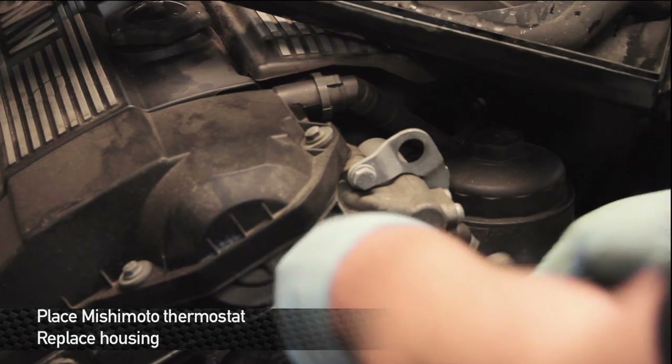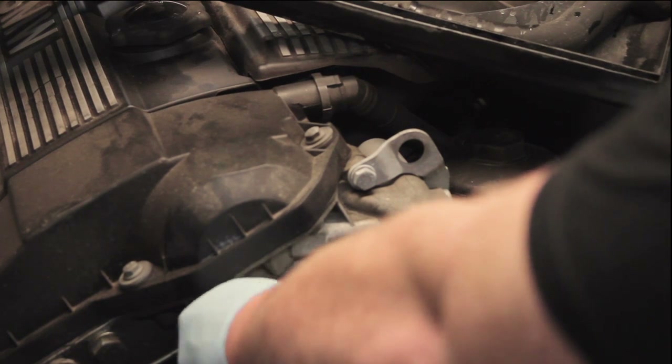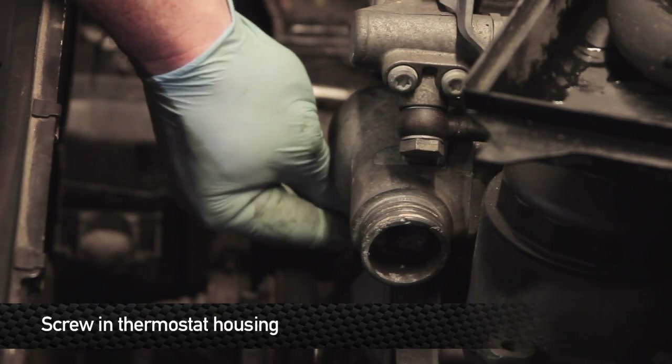After the thermostat is installed, go ahead and replace the thermostat housing cover and replace the bolts.